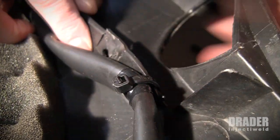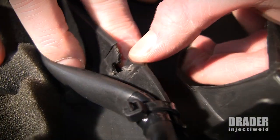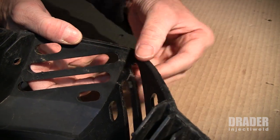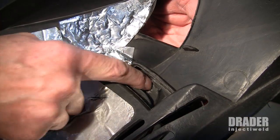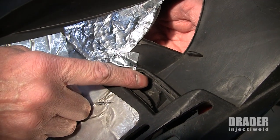Here's the tab right underneath this wiring harness that's broken, and I can use the Inject-Weld to repair this one. The front of the snowmobile machine hood is broken as well, so we'll repair these grills. The tab on this hood is completely broken away, and we're going to weld it straight across here just to fix it into place permanently.